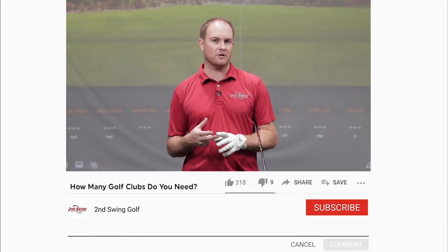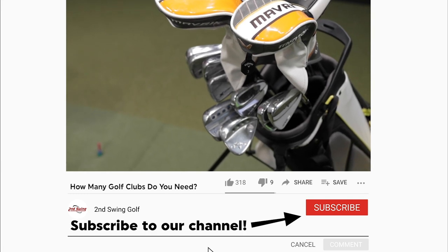Hey golfers, it's Thomas Campbell, master club fitter at Second Swing. Today I'm going to showcase how many golf clubs you really should be playing in your golf bag.